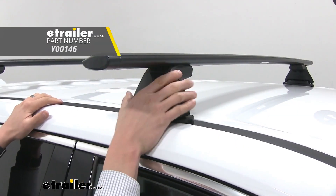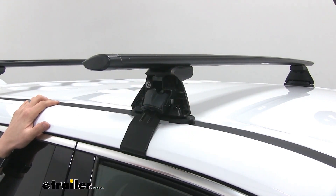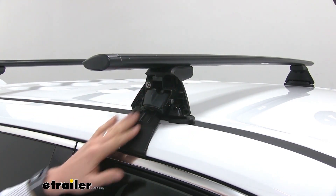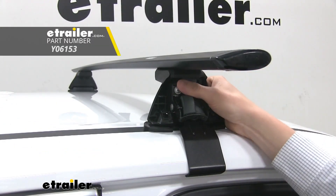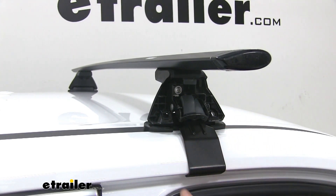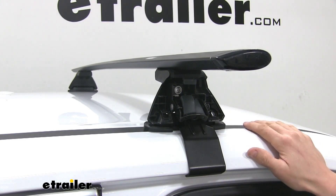The crossbars are held in place by four baseline towers. Underneath their cover, it hides our hardware and also protects it from the elements. The clips are what keep our towers attached to our roof. You can see here how they match the contour of the roof — they're going to hook on the inside, and they're also rubber-coated so they don't harm or scratch the finish, should you want to take it off.